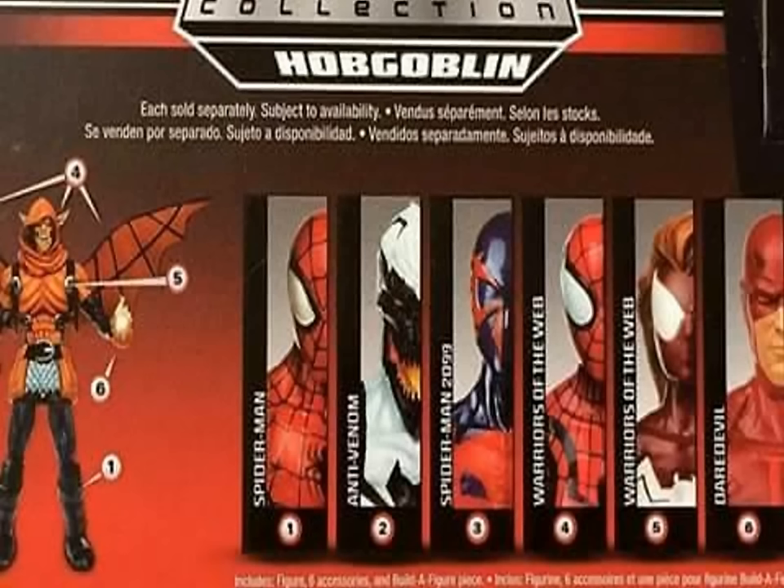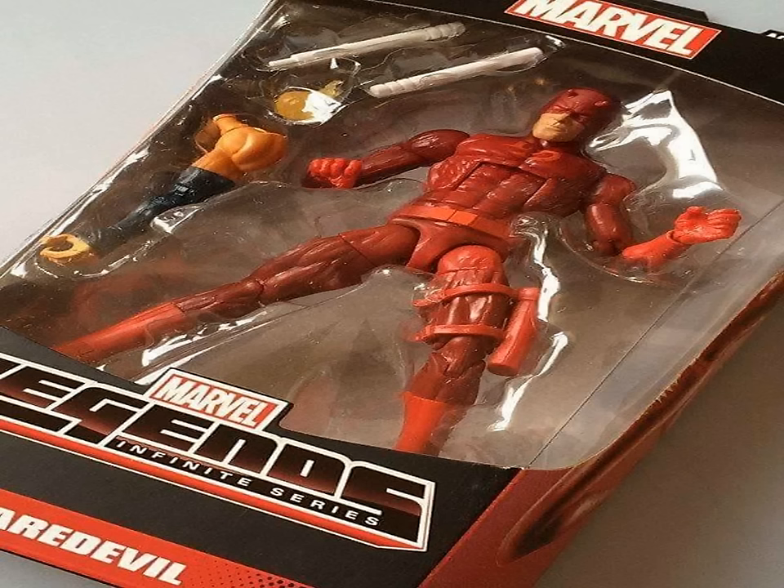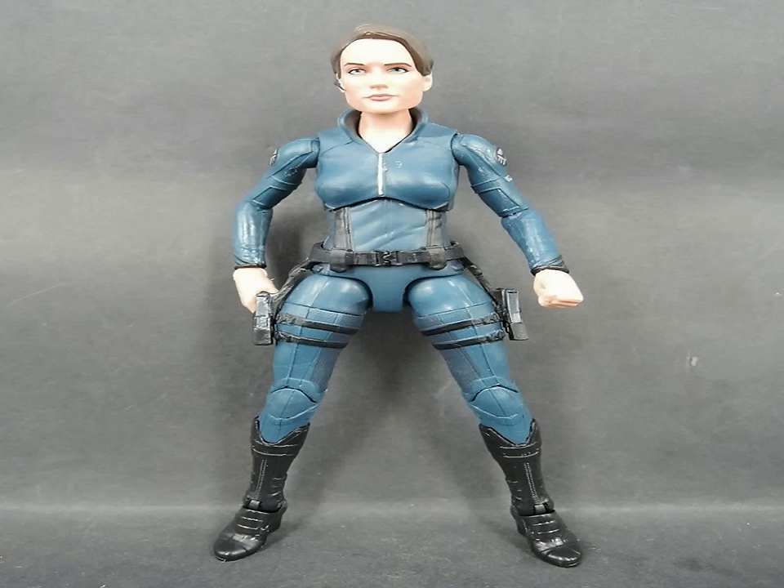I heard my man Michael Wisman mention that maybe they'll do a Venom on the Anti-Venom/Toxin mold, which would make sense — that's highly possible. Some in-package photos of the Spider-Man wave have started to trickle out, as well as a quick shot of Daredevil. Initially my man Todd mentioned that the Daredevil was looking very very glossy in the initial images, but it looks like everything is looking much better now. Pretty much all of the paint apps on all of them look way better than they did in the initial pictures.